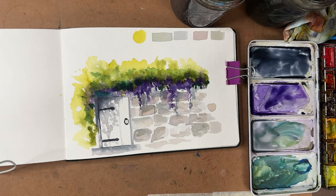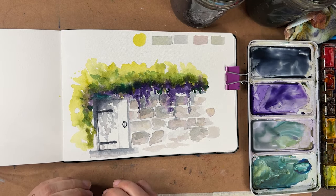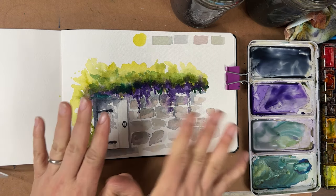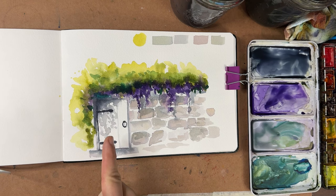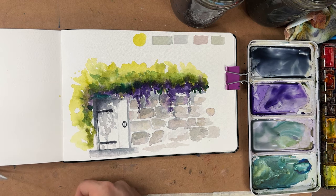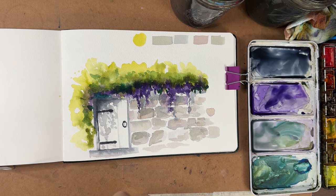There we go — there we have it! Our nice little European door, a little country-esque, with a beautiful stone wall and this gorgeous vining greenery over the top with some beautiful flowers coming down. Thank you so much for joining me for this painting — this was a lot of fun. Thank you to whoever suggested doing doors; maybe we'll do a different kind of door in the future. Don't forget to like and subscribe, leave a comment, and check out the description for links to supplies and materials. I'll see you soon for our next watercolor journal page — take care, y'all!